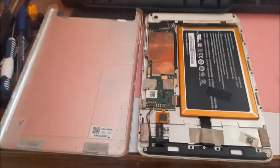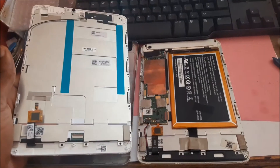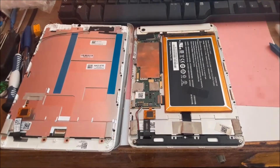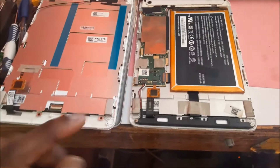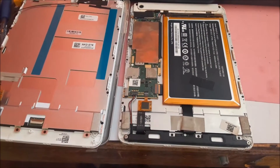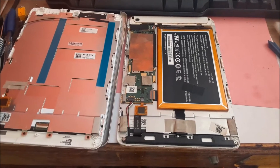Now the back cover is off, we are going to transfer those parts to the back plate of the new screen. You can see that we have the battery, the motherboard, and we have the speaker here as well. We have to transfer these parts onto this frame.